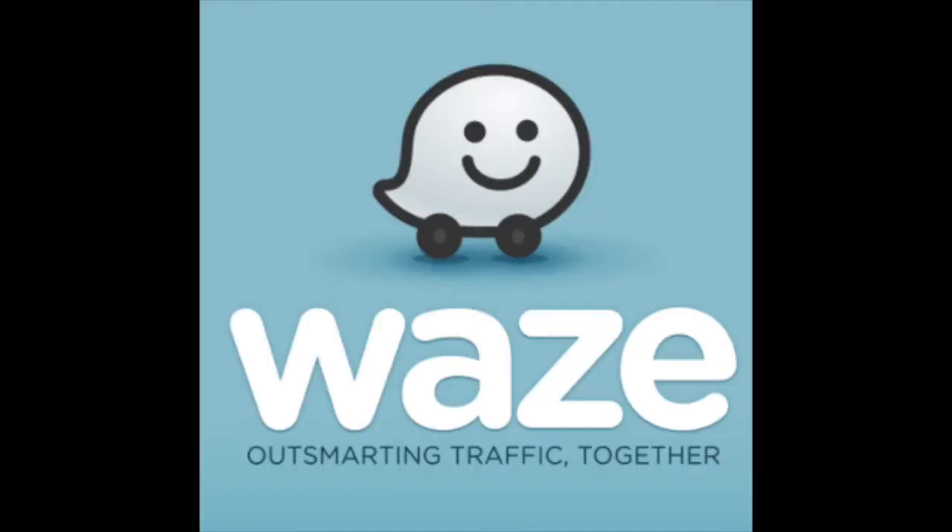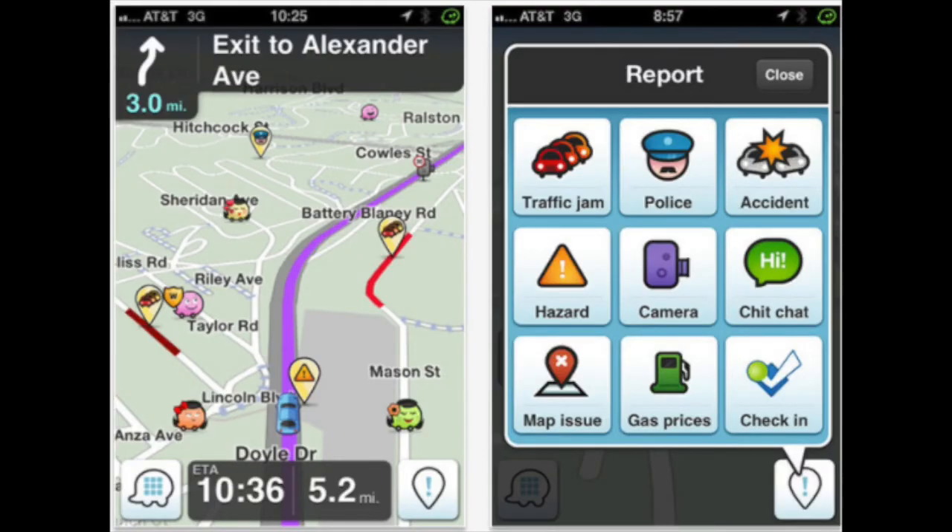Another great tool that I use personally as a full-service shopper when driving is the Waze app. It's basically a social media for drivers — it tells you about traffic jams, police nearby, accidents, cameras, hazards, and construction, basically forecasting your future driving missions.